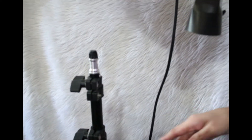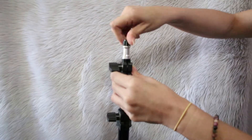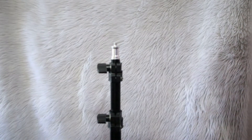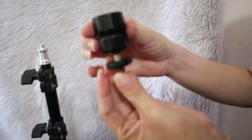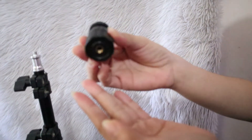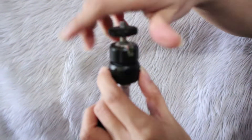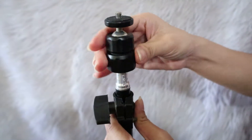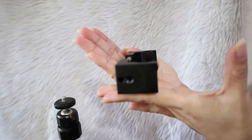I will now remove the black tip on top of the tripod stand. Now I will attach the ball head, which will help in moving around 360 degrees.